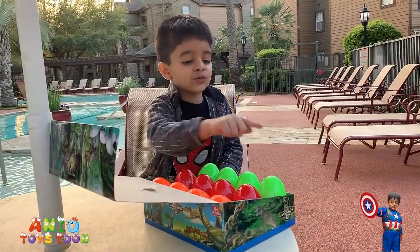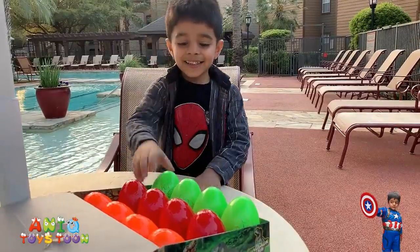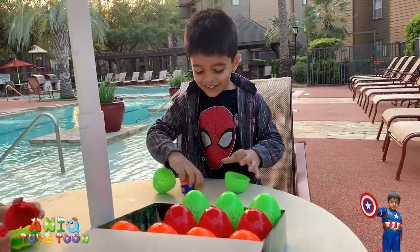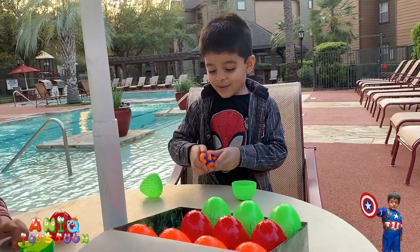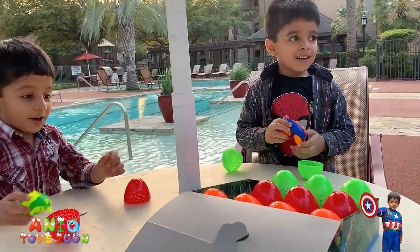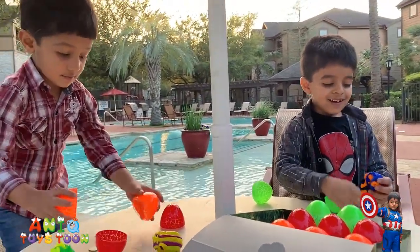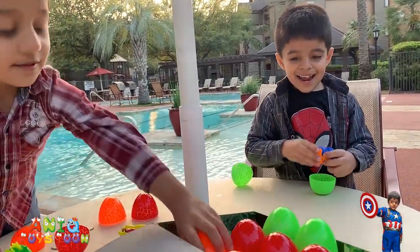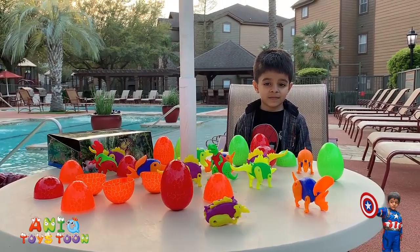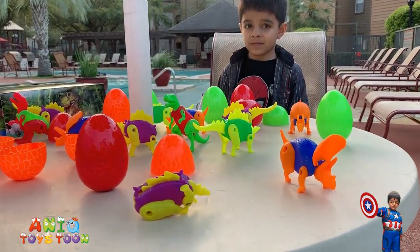Nine, ten, eleven, twelve! Yes, so these come with 12 eggs. Do you want to open these for me, Anik? Let's see — can you help open these? Stretch, stretch. Okay, so they just open these. Alright, we have opened all 12 eggs.